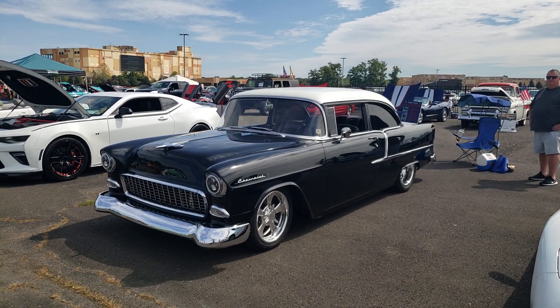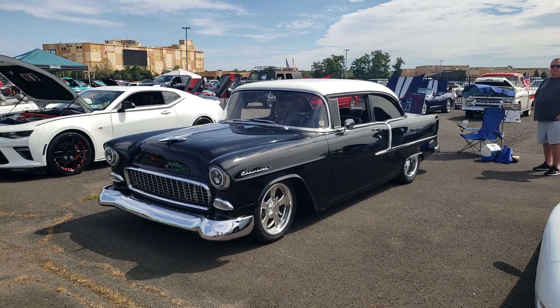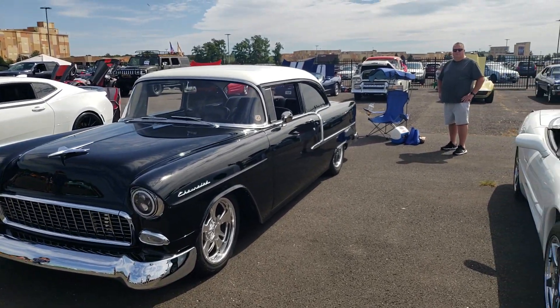Hi everyone, on today's road trip we're going to look at a 1955 Chevy 210 custom. This car is really nice — it's black, black interior, white top. I think you're really gonna like this one. I have Larry with us, Larry's the owner.